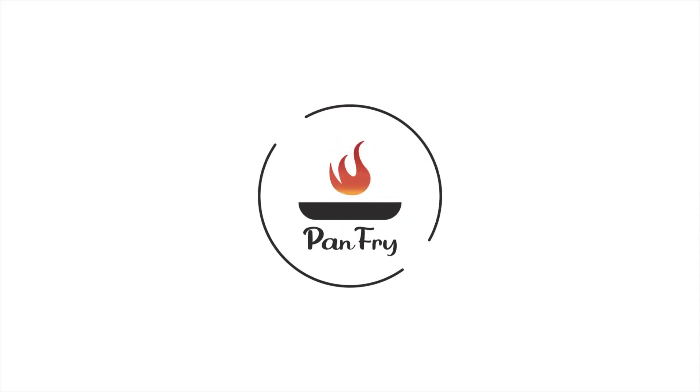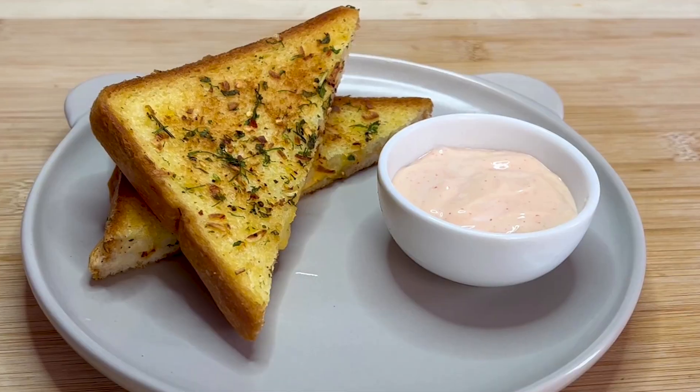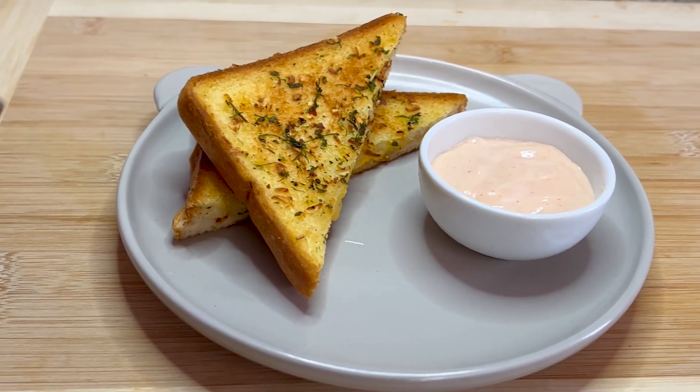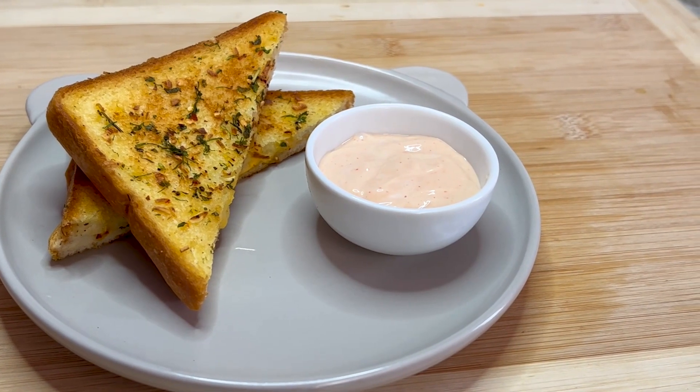Hey guys, welcome to my channel Pan Fry. Today we're making this delicious looking cheese toast, and if you love toast, you will be surprised by how easy and quick it is. So without any further delay, let's get started.